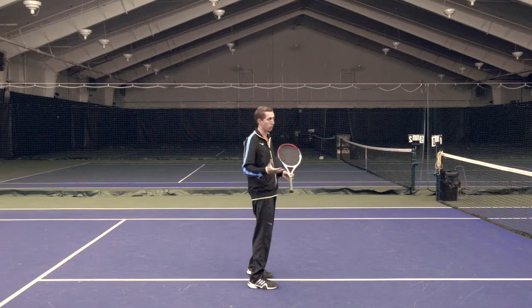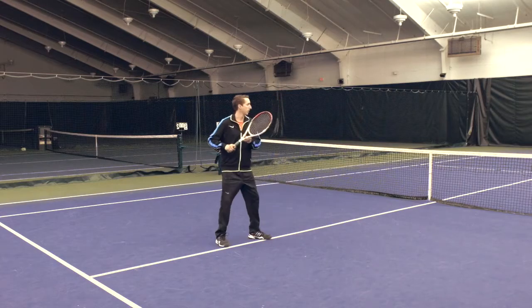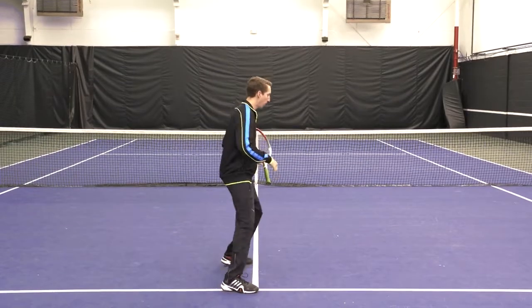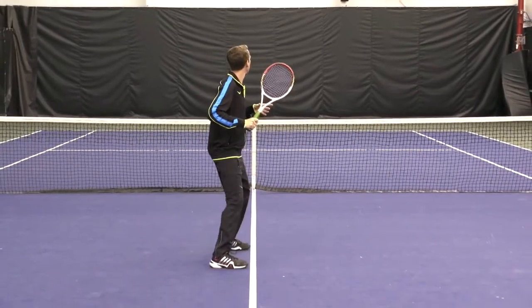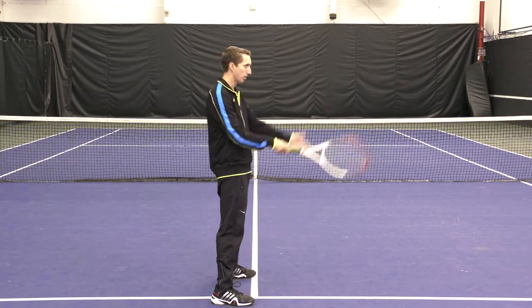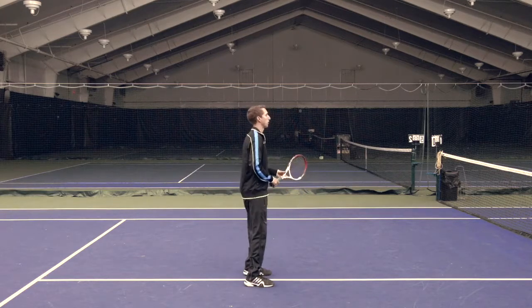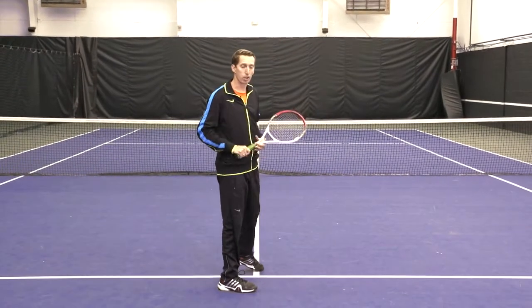The easiest one of the two, and the one I generally recommend players start with, is after that pivot — after getting themselves turned to the side — simply use a shuffle step, meaning your feet will not cross over, you'll just be shuffling back. So: split step, pivot, and shuffle. Your feet maintain a perpendicular angle to the net, you're going to be facing to the side. If you're a right-handed player, you'll be facing to the right — pivot and shuffle back to the spot where you want to be to hit your overhead.